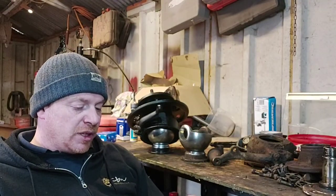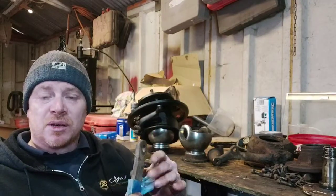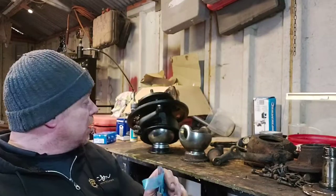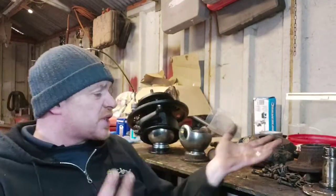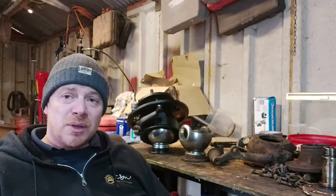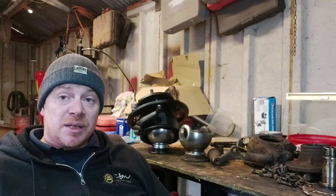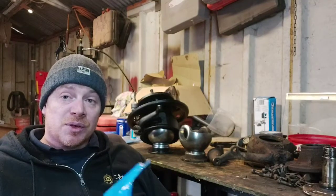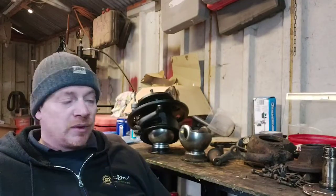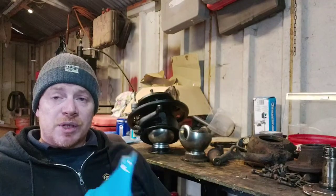Save yourself some money. Any Brit Part with paint on it won't last, so I always repaint them anyway. For seals, get the best you can afford. For bearings, I don't normally use Brit Part ones - unless a customer requests the cheaper option - but usually Bearmac or Turner Engineering, which aren't that much more expensive. Genuine Land Rover ones are stupidly expensive.